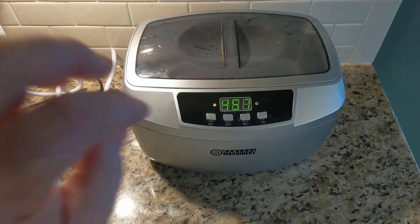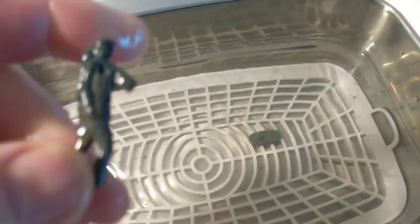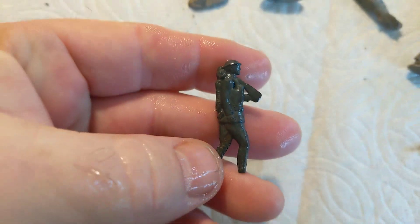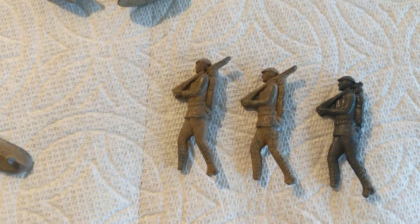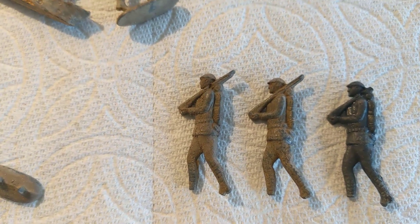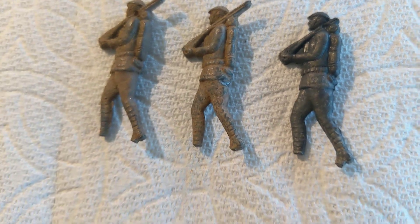I'll turn the objects over — this is just our test run to see how it does in terms of cleaning. All right, our 480 seconds are up. Bringing this guy out — he's still wet so it's hard to tell, but I can see a little bit of dirt still in there. Let's compare: the first figurine is one that's not been cleaned yet, just wiped off; the second has been washed with soap and water; and the third just came out of the ultrasonic cleaner — it definitely looks cleaner. Now we'll give an ultrasonic toothbrush cleaning a try.